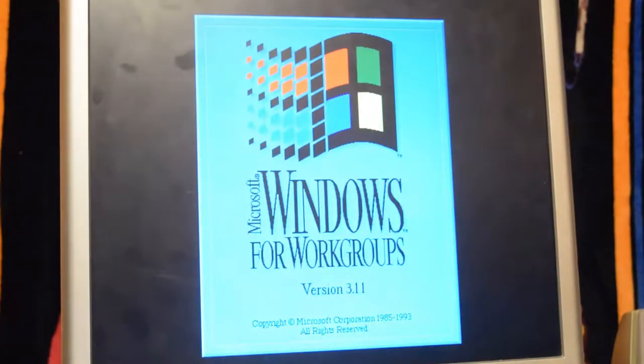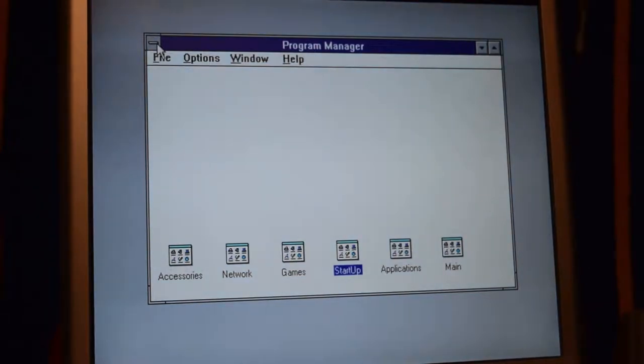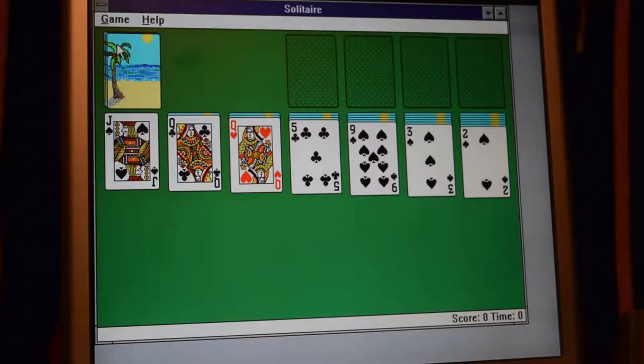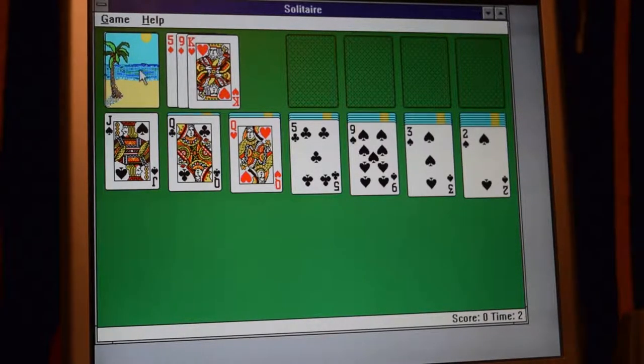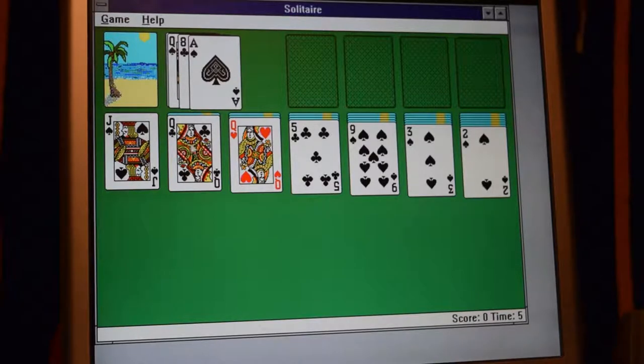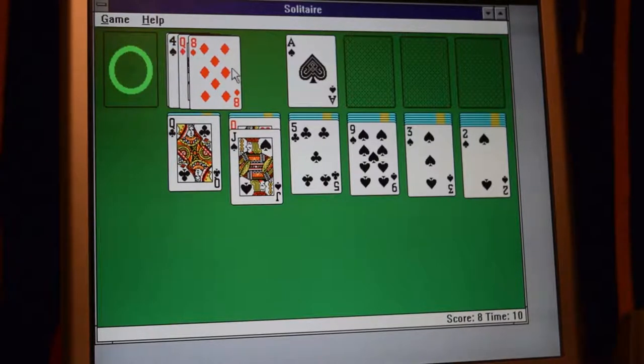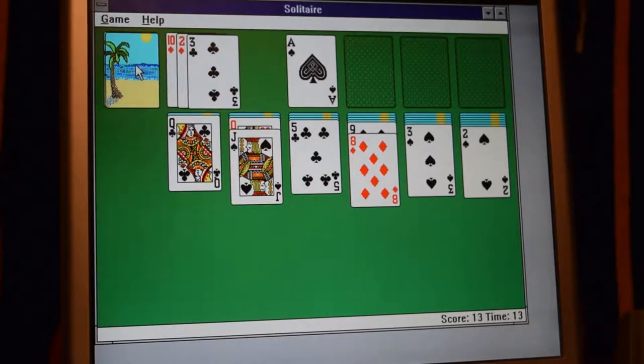I don't just have MS-DOS on here — I also have Microsoft Windows 3.11, Windows for Workgroups. The mouse works. It just works really well.